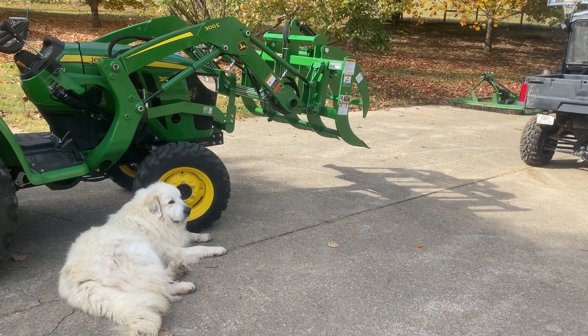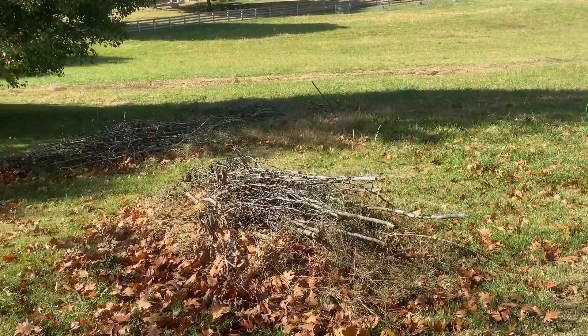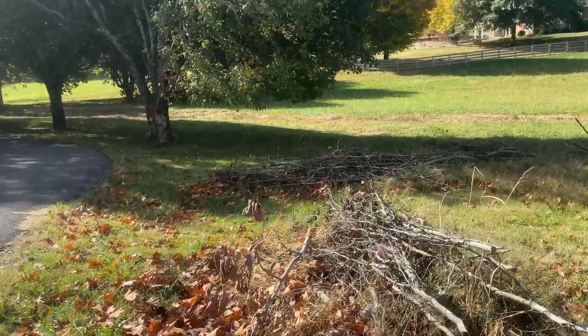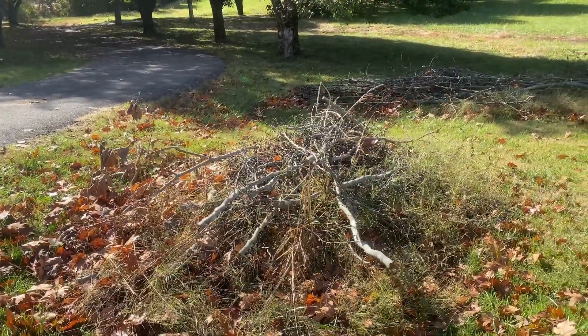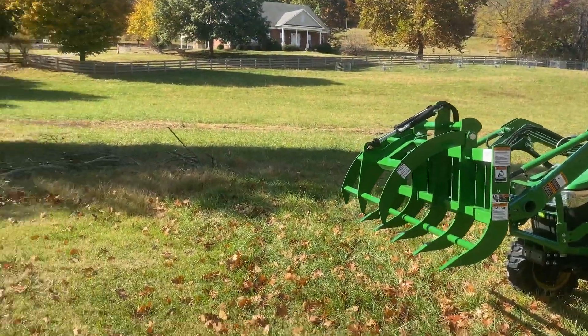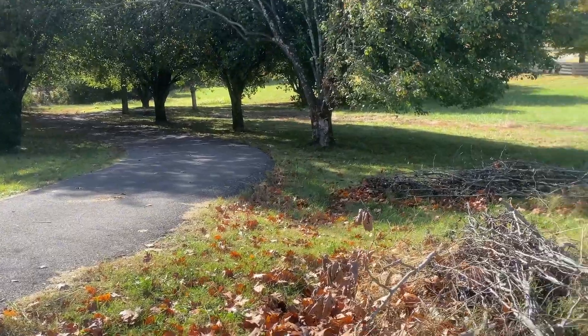I can't wait to see this bad boy going. Here goes the first test of the new grapple. These are some branches from this big Bradford pear right here that broke in half. You can see the power lines — it snapped them. These have been sitting here for several months. We're gonna give the grapple a try to pick them up and move them to a better spot, because right now they're just sitting at the edge of our driveway.